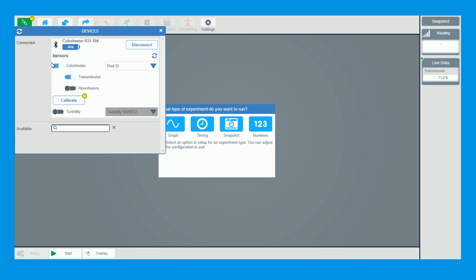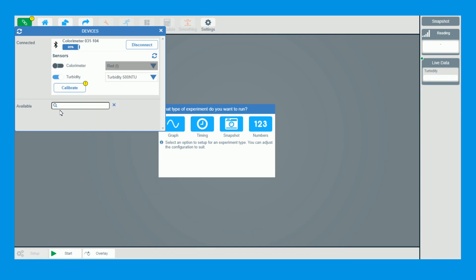We're now connected. You can see the ranges — you've got colorimeter, then you can use transmission or absorbance — but we want to do turbidity. We just click turbidity at the bottom and it turns off the colorimetry, because you can't do both together and there's no reason why you ever would. There are two ranges: 200 and 500. I want to use the 500 range for this experiment today.